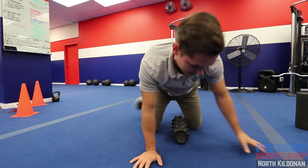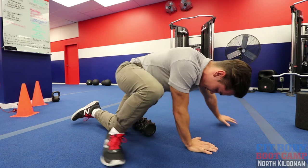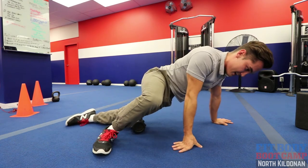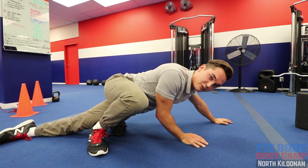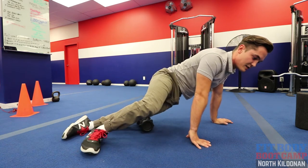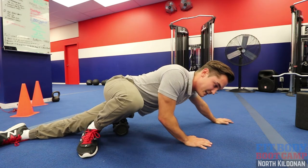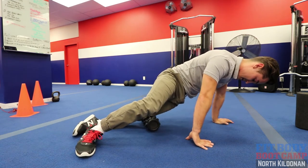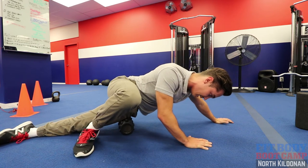Now for the IT band, same thing but you're going to come on to the side. Bring one foot forward for balance. Line it up just above the knee joint. This one is brutal — if you are runners, this thing is rough, give it a try. The IT band is just a thick band of connective tissue that goes right from the glute down past the knee. It's a lateral stabilizer, and when it tightens up it stiffens up that whole knee.